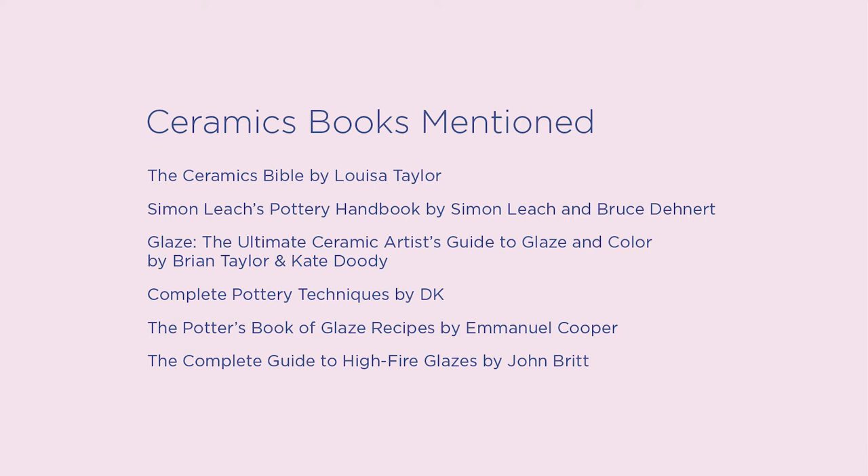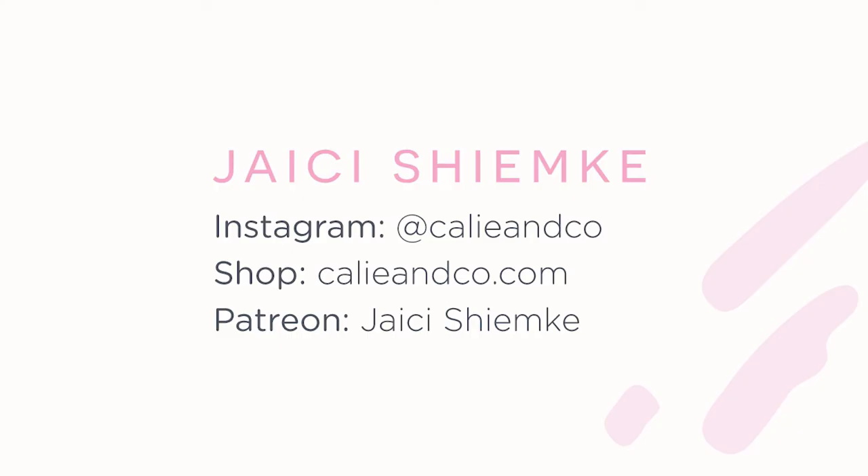Like this video if you learned something new or are interested in checking out one of these books. Feel free to leave comments below if you have other book suggestions or if you've read any of these books — I'd love to hear your thoughts. Subscribe to my channel if you want to see more art-related content. Catch you guys later in another video. Bye!